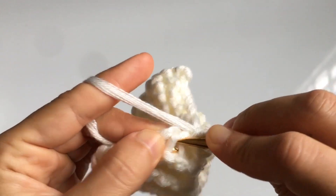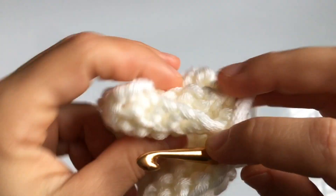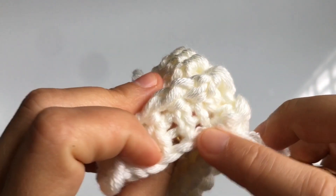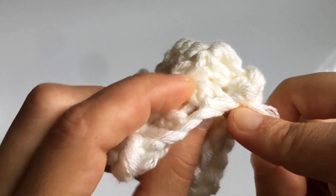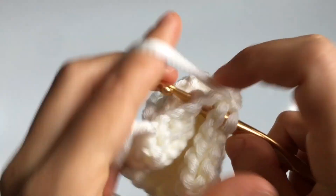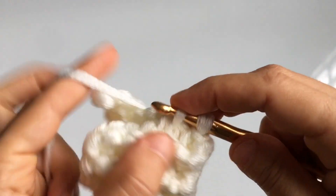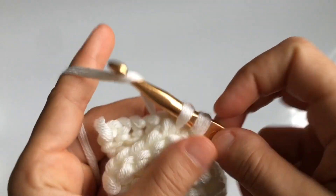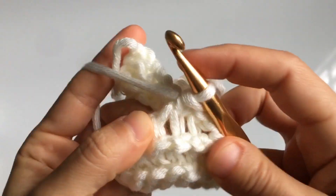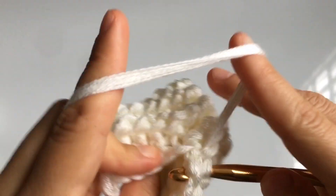Continue in the next stitch: knit stitch onto one end of the brim, go to the foundation row at the very front part of the brim, find the knit stitch, insert your hook through the back of the fabric towards the front, and close as a single crochet. Watch closely here as I demonstrate, since this technique is easier to follow visually than to describe in words.